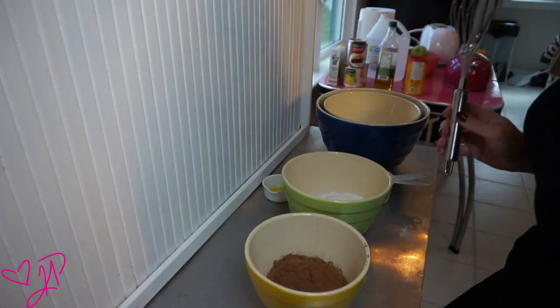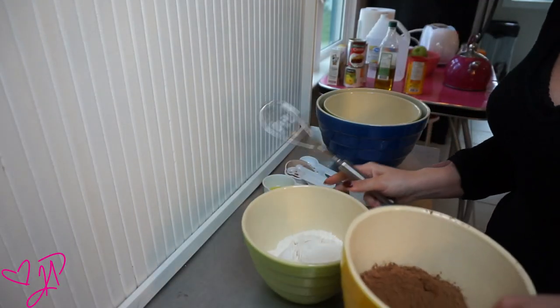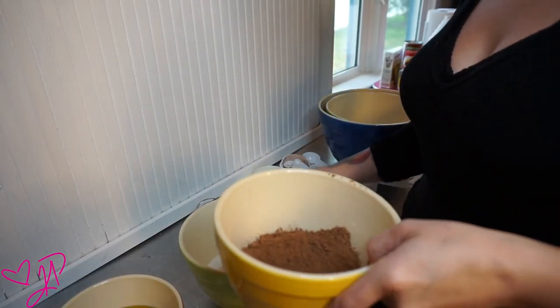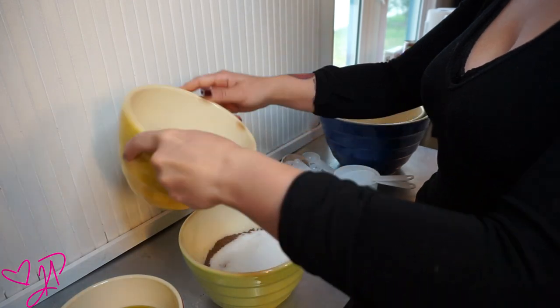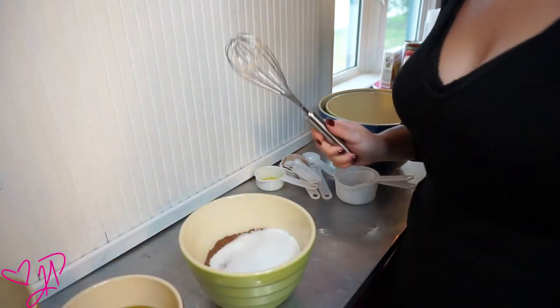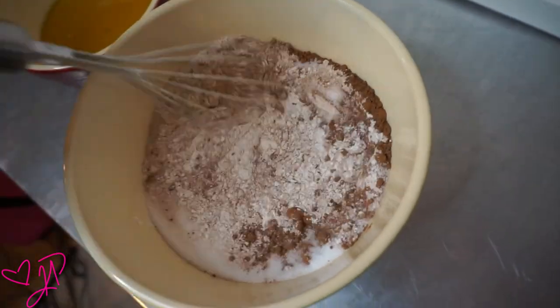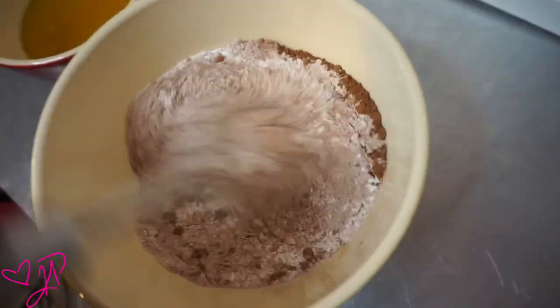Now we have all the ingredients and I'm going to start combining the dry ingredients by pouring one bowl into the other. I'm going to mix thoroughly with my whisk, and when that is mixed I'm going to add my wet ingredients and start mixing that.